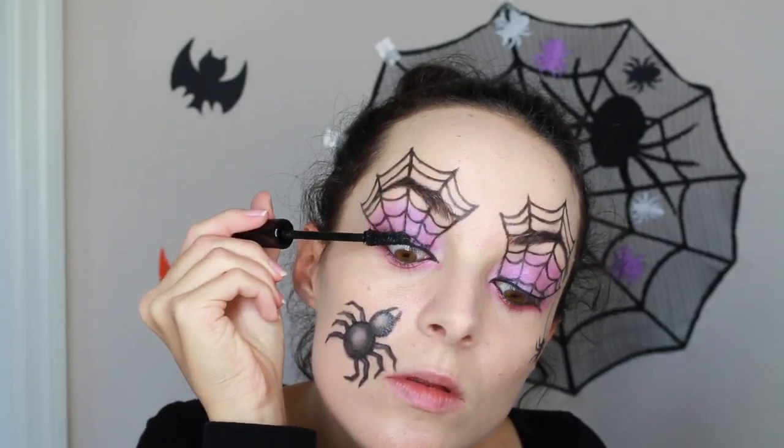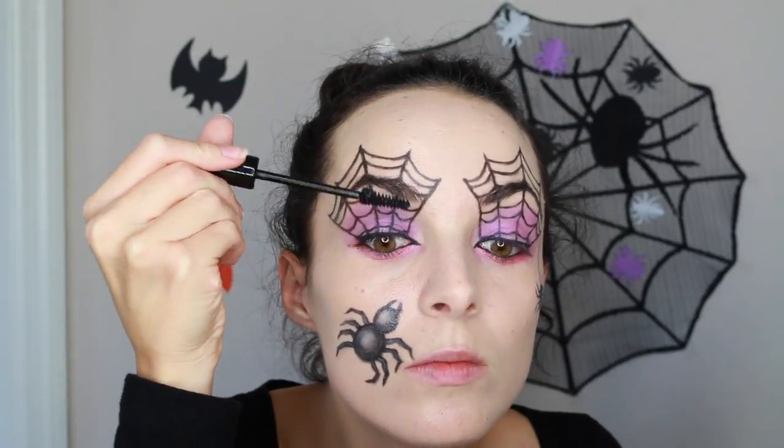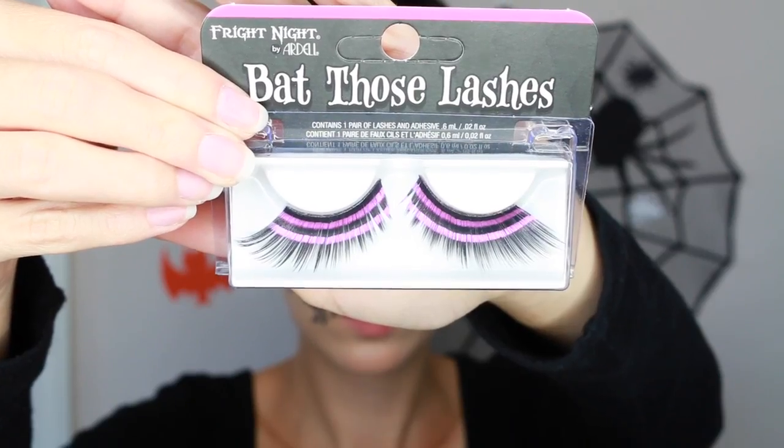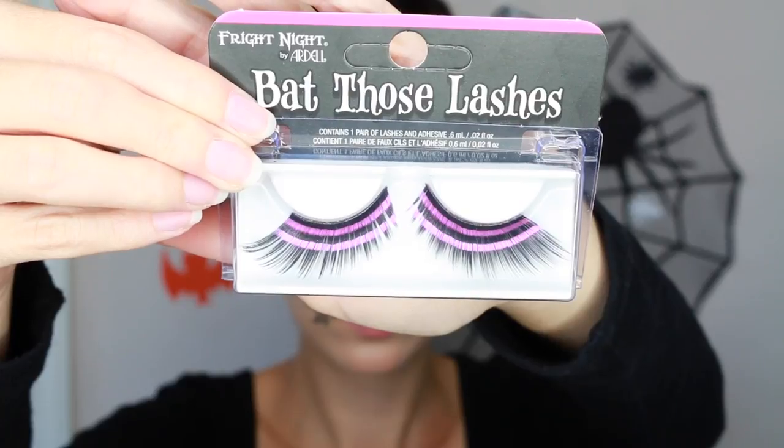Then I'm going to apply a little bit of mascara to the top and bottom lashes, but not too much to the top lashes because I have these really cool super long lashes and I don't want to cover up the purple. Here's what they look like — I love them, aren't they so cool! I'll have it in the description where I got them.